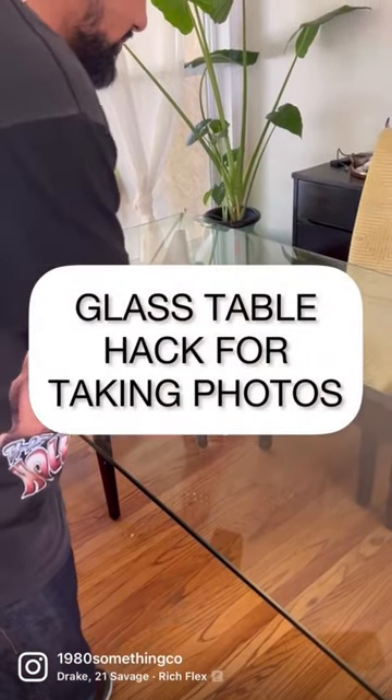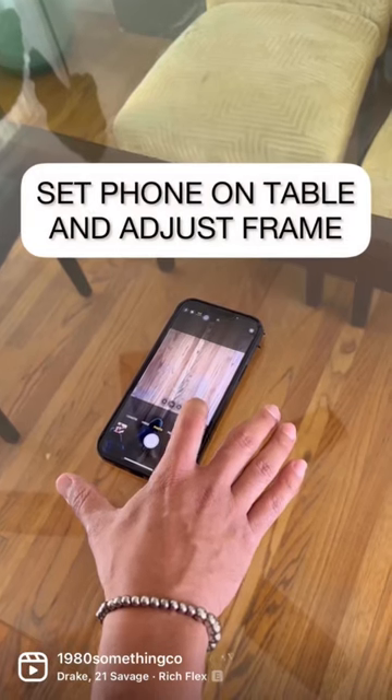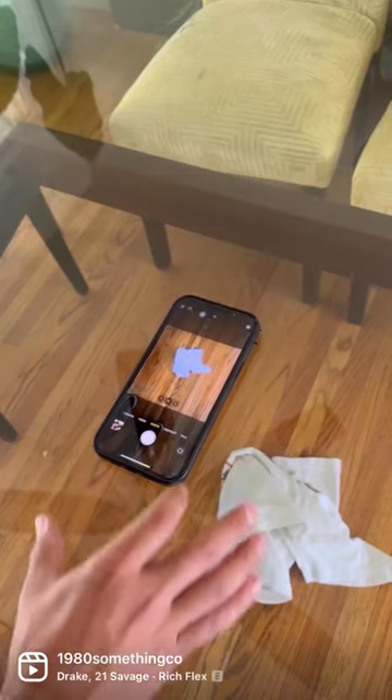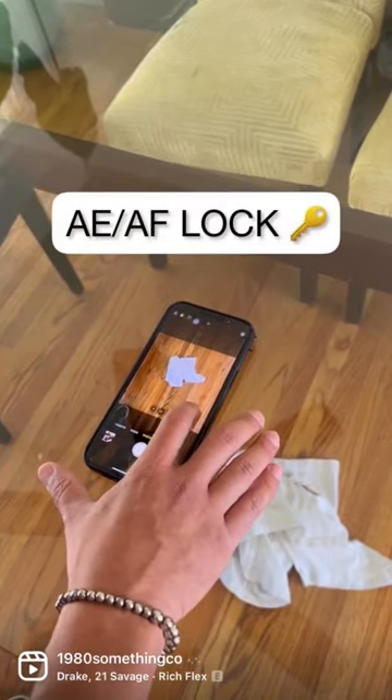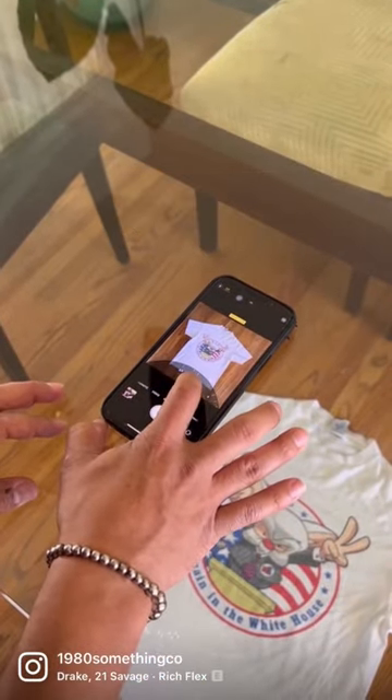Here's a great hack if you have a glass table for taking photos of a bunch of tees that you need to list. First, set the phone on the table with the front-facing camera down. You want to set your AE/AF lock, so put a shirt there and then adjust the color.